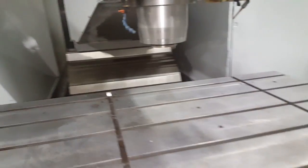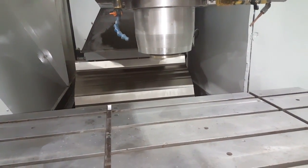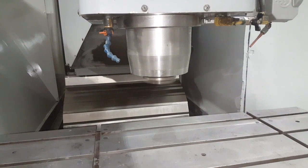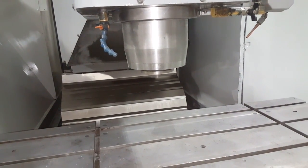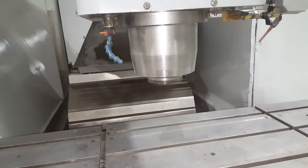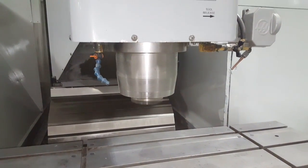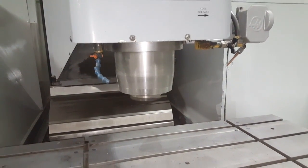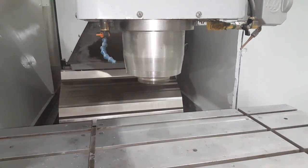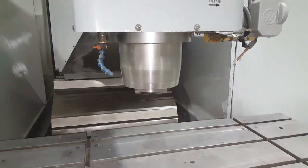We're running the spindle at a thousand RPM and we'll run the speeds up. This is 2500, gear change in the middle there. 5,000. 7,500. Back to 5,000. And we'll do a gear change to 1,000.